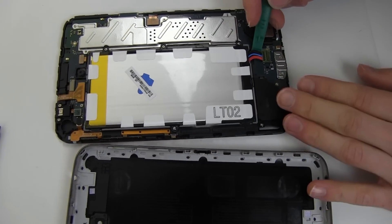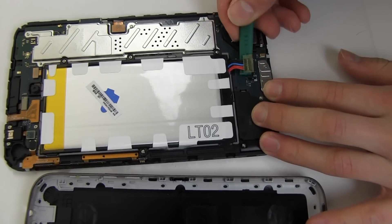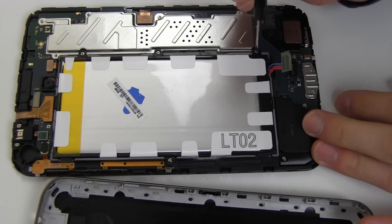Disconnect the original battery. Remove the four screws securing the original battery.